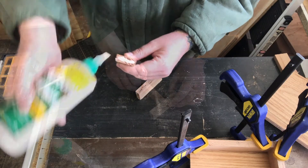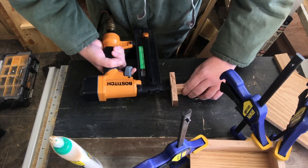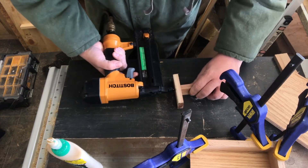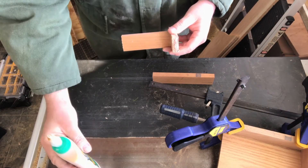Here you can see I'm adding glue and some pin nails to the internal parts of the brush holder. I did this because they won't show, it'll make for quicker construction, and I can move on to the next steps much faster.